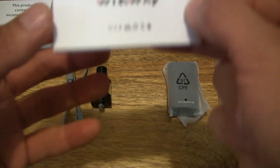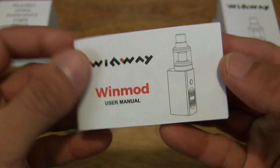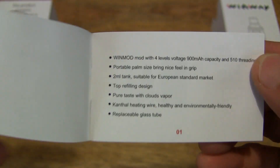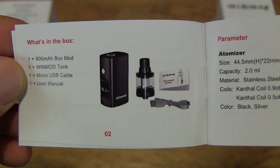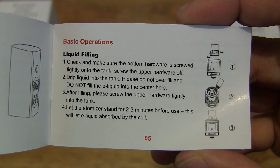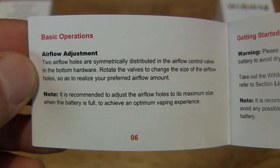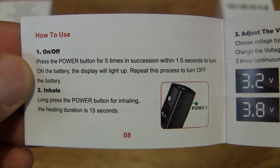Let's first start off by taking a look at this booklet here. It's a fairly thick booklet but quite small. Taking a quick flip to see what's inside — we have some product details and specifications, and just flipping through so you can see what's what: the instructions and how to operate the vape starter kit or e-cigarette.